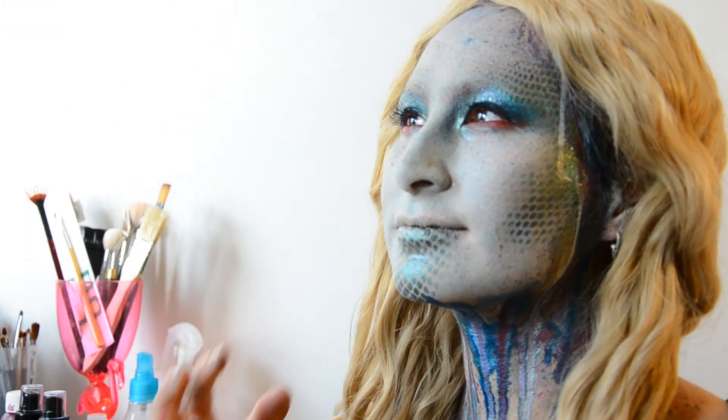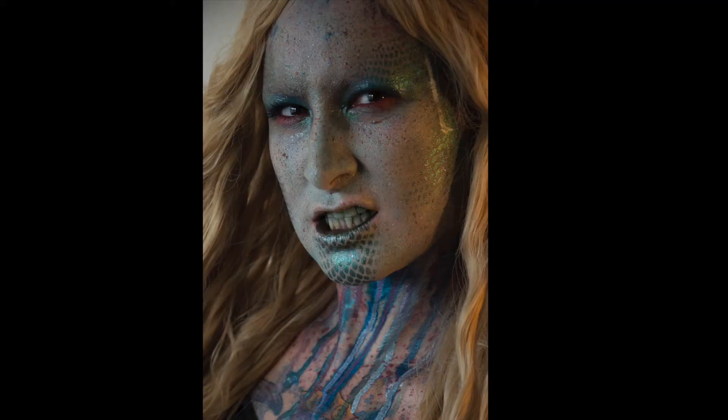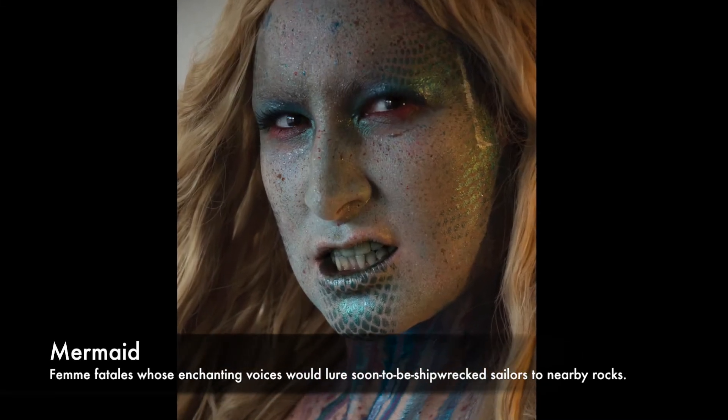I hope you like my version of a scary, aquatic, watercolour mermaid. Thank you so much. Bye!